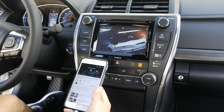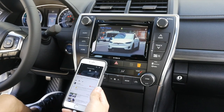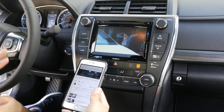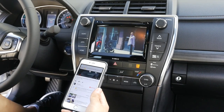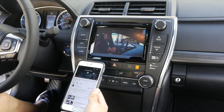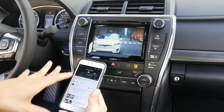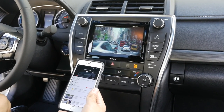One thing to note is that all videos in the phone mirroring system are viewable while the vehicle is in motion. The car is stopped right now, but even when the car is moving, it will continue to display on the screen.